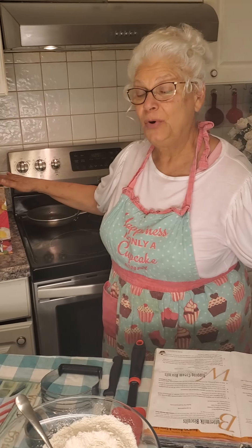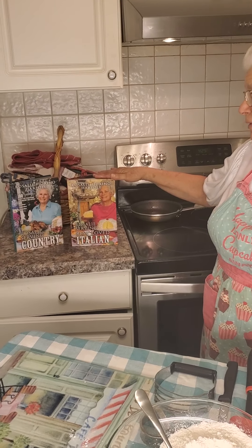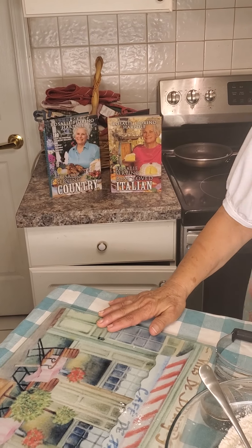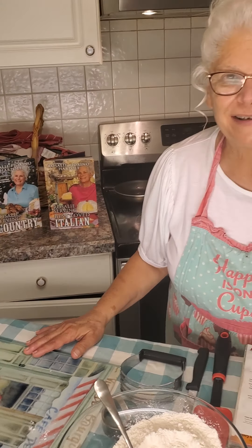Well, hello everybody. Welcome to Rosalie's Kitchen. I am Rosalie Harpole, and these are my cookbooks: Rosalie's Serving Best Loved Italian and Rosalie's Serving Country. I'm just so excited to be with you guys tonight.